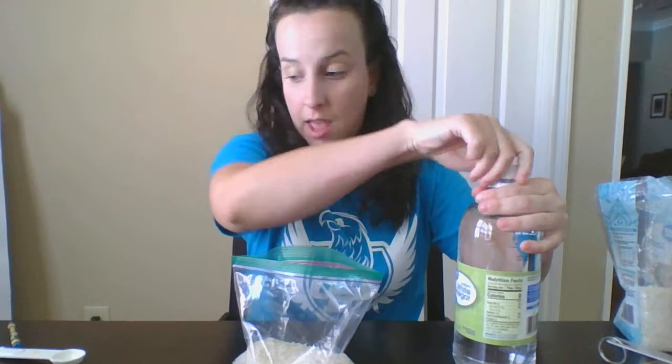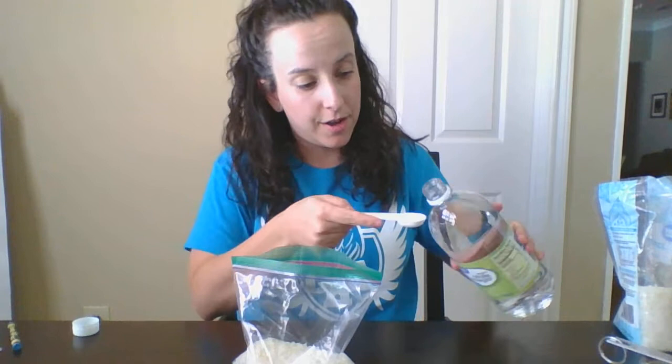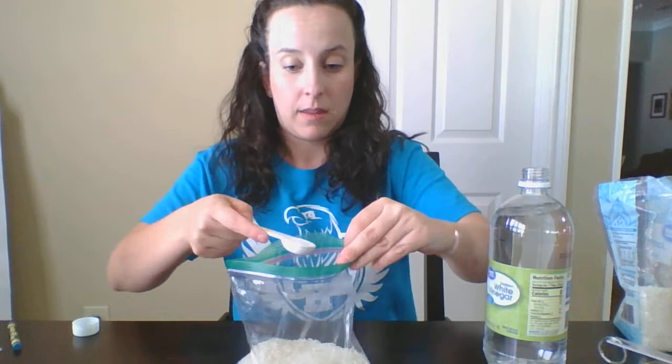Next we're going to add vinegar. The vinegar is going to allow the food coloring to soak into the rice. You need just plain white vinegar and only a small amount — one teaspoon. Go ahead and pour the vinegar in. It doesn't seem like a lot but I promise it will go a long way.